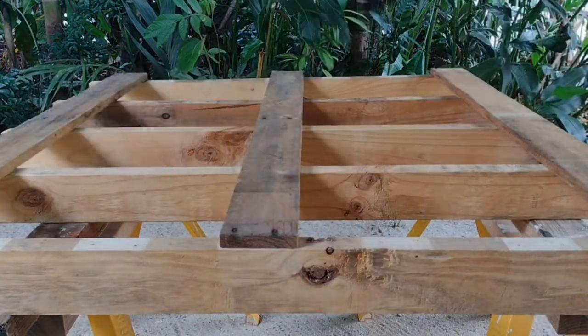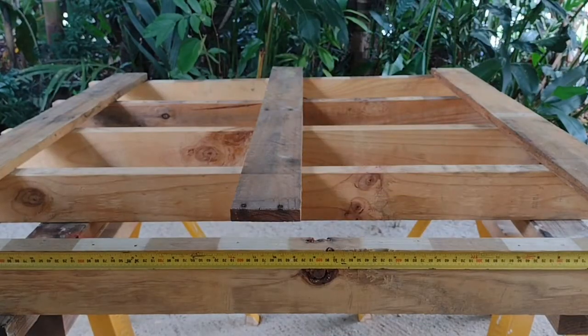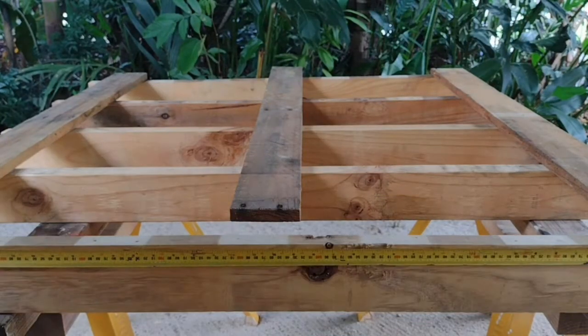Here's the final setup — you're looking at the bottom of the tabletop that will eventually go on the sawhorses. Just marking the middle of one of those bearers, ready to put it all together. We'll see you in the next video — thanks for watching!